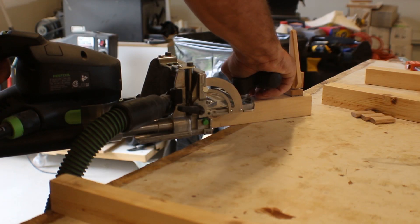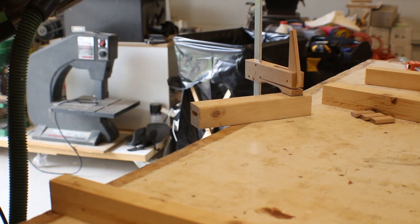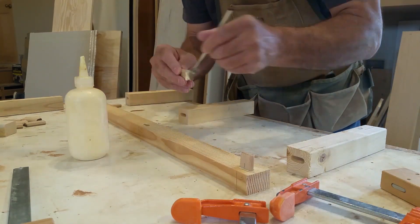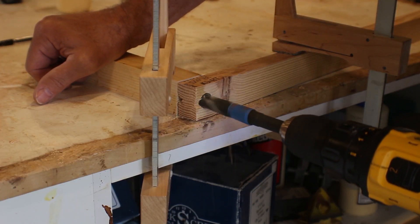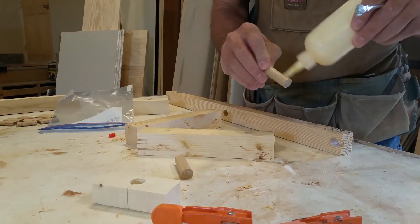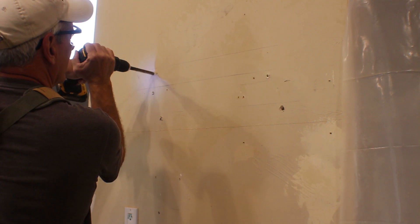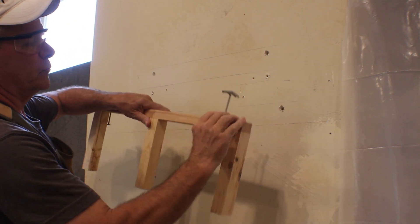The Festool Domino cutter is a great tool, but unless you're doing production-type projects it's really difficult to justify the price as a hobbyist. Their biggest advantage is precision and speed when connecting pieces. Here's a much more economical way to accomplish the same task: using a 5/8-inch dowel is a very effective way to get as strong a connection between the pieces of the shelf support.